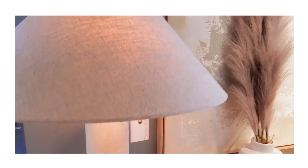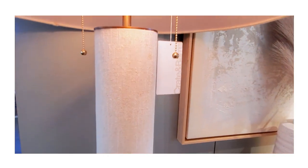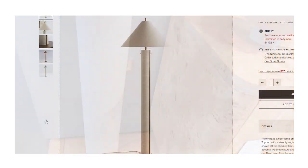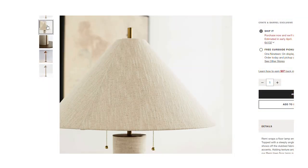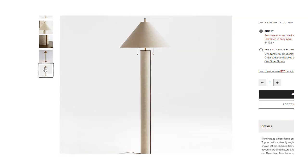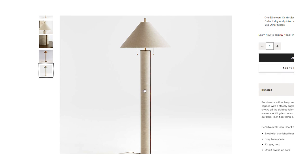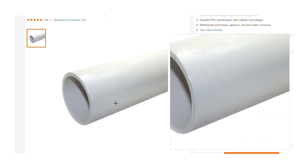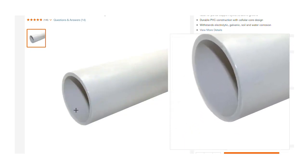This is the Remy Natural Linen Floor Lamp by Crate and Barrel, and it retails for $369. While I am sure it is worth every cent, it is a little pricey, so I decided to challenge myself and see if I could achieve the same look for less. I went to Home Depot to pick up PVC pipe.